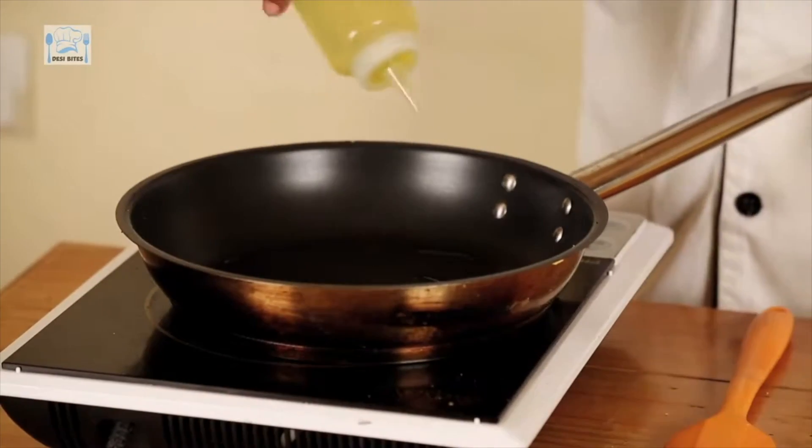Adding oil to the pan. Once the oil is heated, reduce to a medium heat and then add your cutlets to the pan.